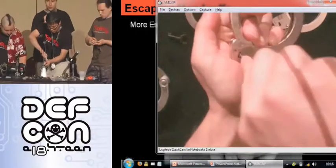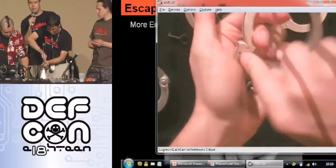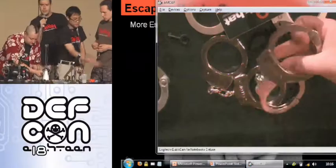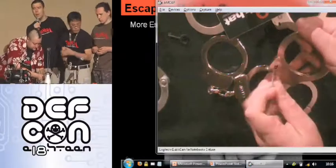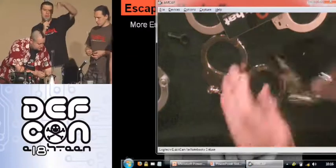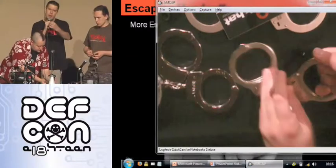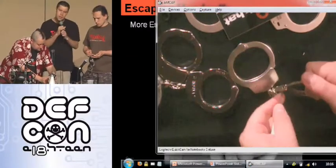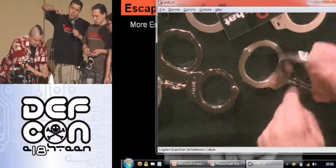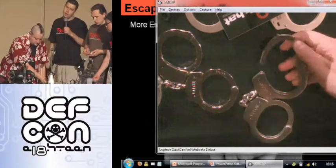Another really common tool: you can use bobby pins, paper clips, and other stuff to pick handcuff locks — even the standard ones or some of the higher-end ones. The binder clips you can get at Staples — there's one particular size that works awesome. You can pinch it, release that little silver piece, bend it open, and it makes an awesome handcuff key.